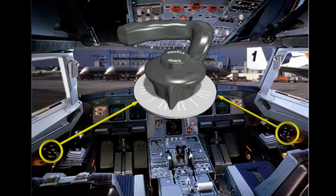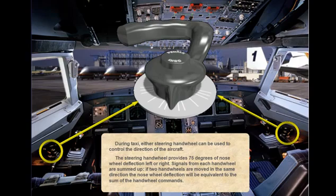During taxi, either steering hand wheel can be used to control the direction of the aircraft. The steering hand wheel provides 75 degrees of nose wheel deflection left or right. Signals from each hand wheel are summed up — if two hand wheels are moved in the same direction, the nose wheel deflection will be equivalent to the sum of the hand wheel commands. While taxiing for takeoff, you will check the flight controls. To check the rudder, you must press the rudder pedal disconnect switch. This button disconnects the nose wheel steering from the rudder so that you can check full deflection of the rudder pedals versus the indications on the ECAM.